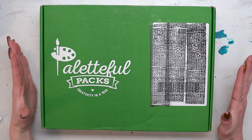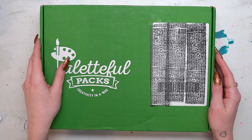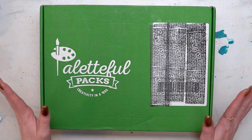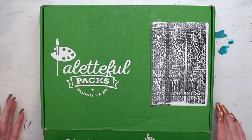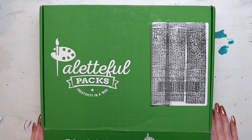Hello and welcome to the Paletteful Packs YouTube channel. My name is Alice and I have the December 2021 Paletteful Premier Pack here in front of me. I am super excited to open this up and see what's inside. I haven't looked at the product list in advance so I'm going to be completely surprised. So let's go ahead and open this up.